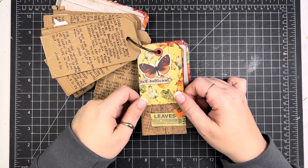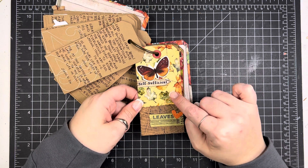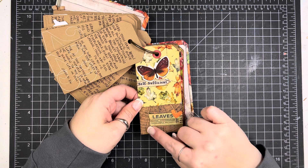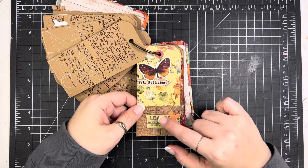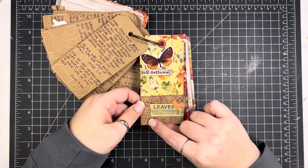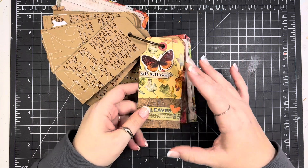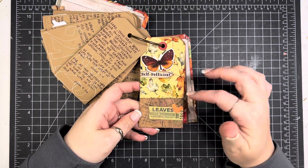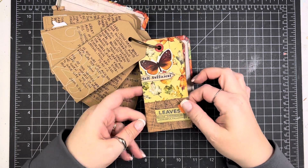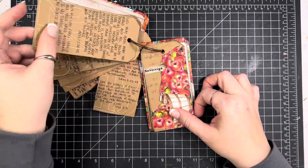Day 24: this is a Simple Stories piece, and here's just another section of that Tim Holtz embossing folder — because it creates a pretty big section and since these tags aren't super big, I was able to use some of the leftover bits to do a little cluster down at the bottom.